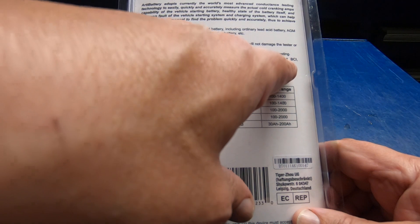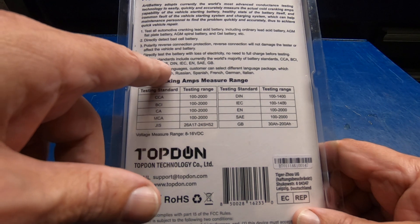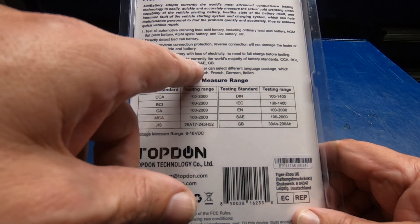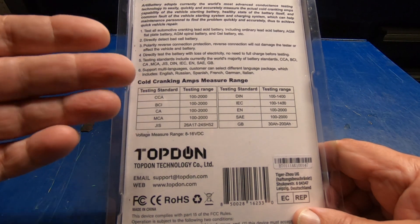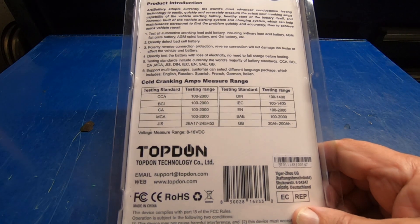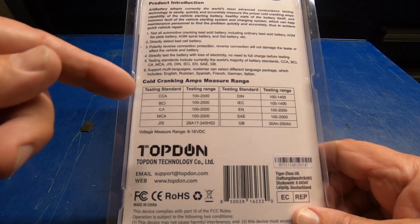The testing standards supported are cold cranking amps, BCI, regular cranking amps, MCA, JIS, DIN, IECEN, and SAE/NGB. The only standard I've ever used is the cold cranking amp standard. I don't know about the other standards and where or why you would use those — I'm assuming other countries, but I'm not sure.